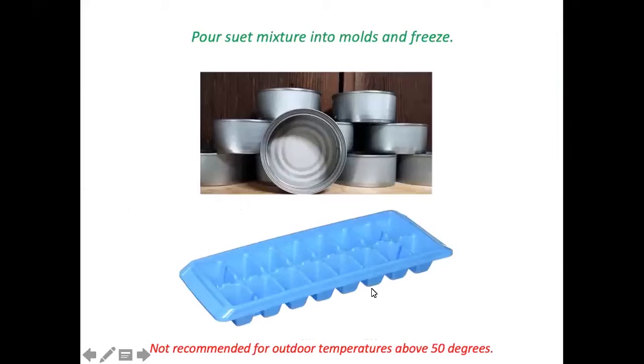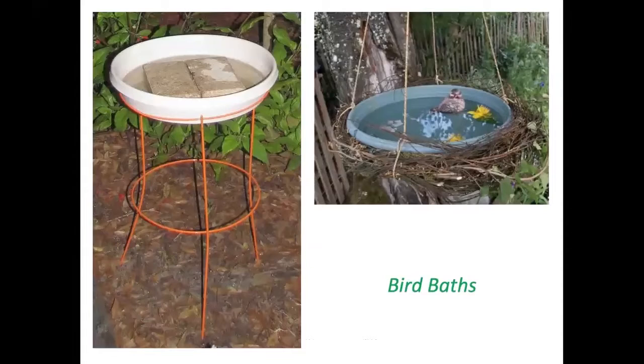Once uniformly mixed, you would add the dry ingredients and then freeze them in a mold of some kind, such as an empty tin can or an ice cube tray. Suet will become rancid in temperatures above 50 degrees.